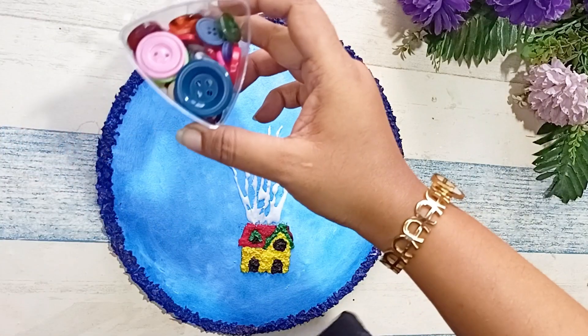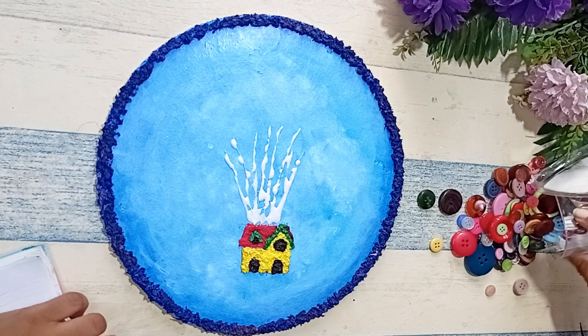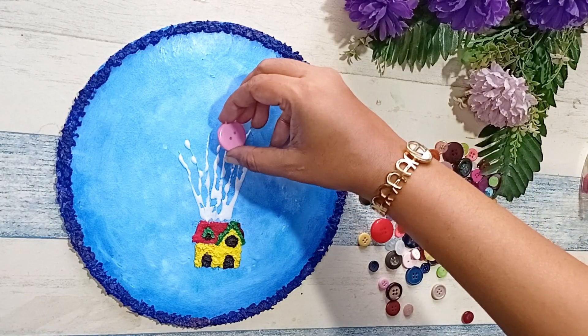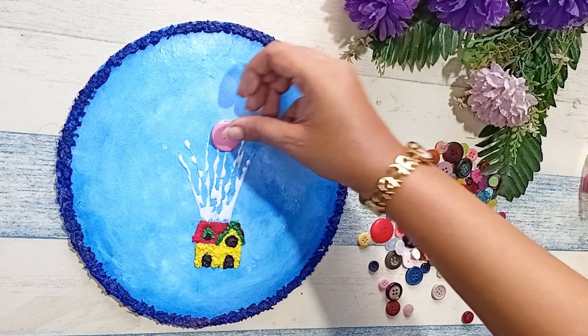Once all the threads are added, I'm going to take buttons — I have got these from Mr. DIY — and I'm going to apply fevicol to them and stick them on our cake base.